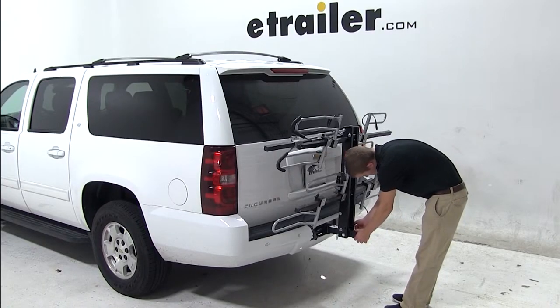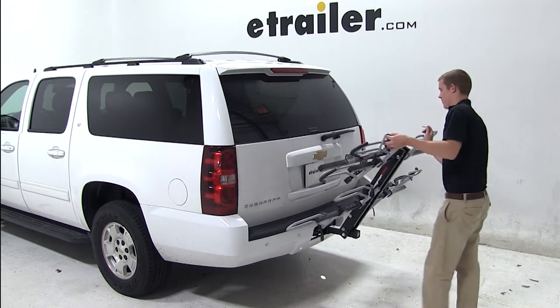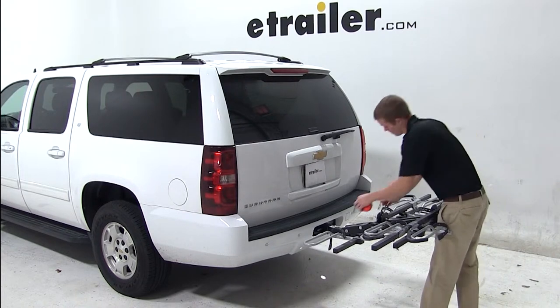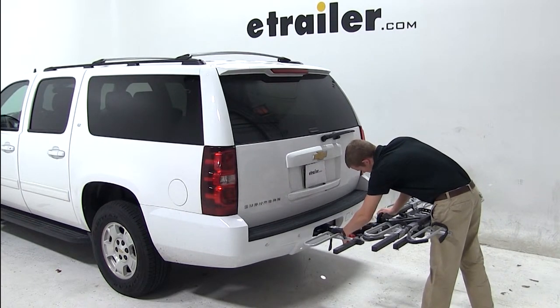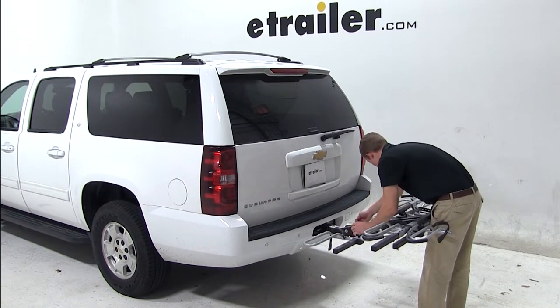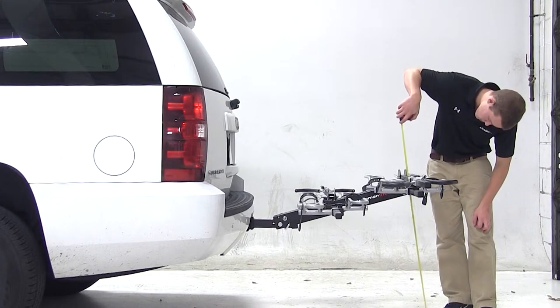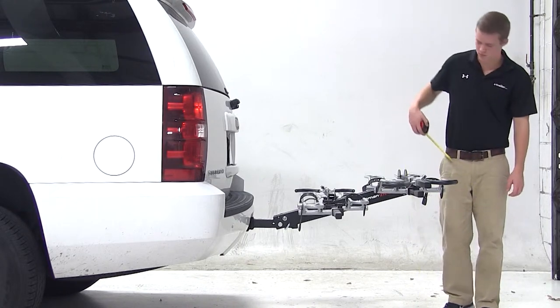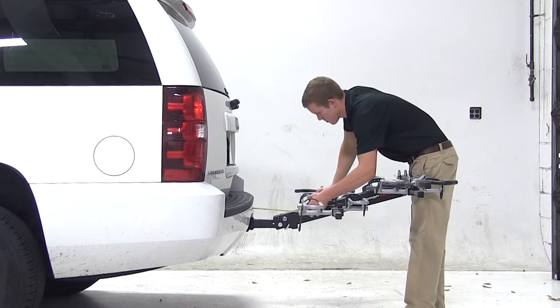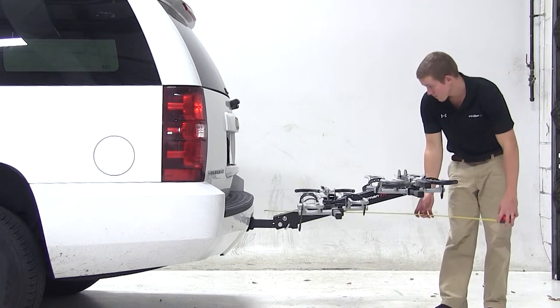We're now going to pull out the silver pin at the base of the bike rack and tilt the platform down. With the rack in this position, we have about 29 inches of ground clearance. The closest part of the bike rack to the closest part of the vehicle is about 10 inches, and we've added about 41 inches to the overall length of our Suburban.